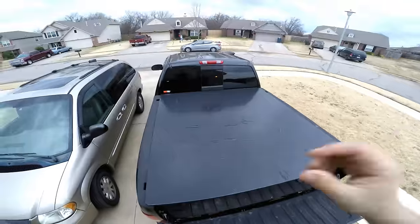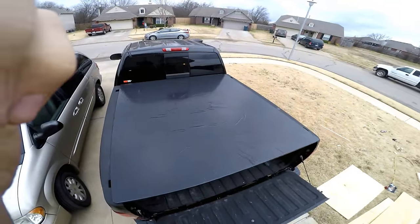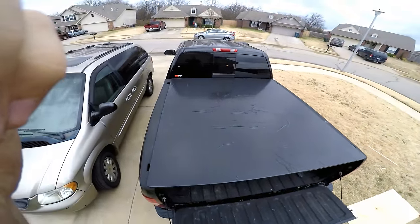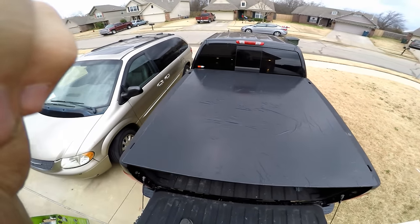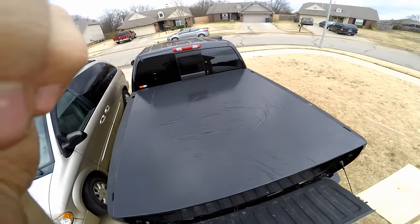Here's what the top looks like — like a gigantic stretched out trash bag, which pretty much is what it is, but oh well. Thanks for watching.